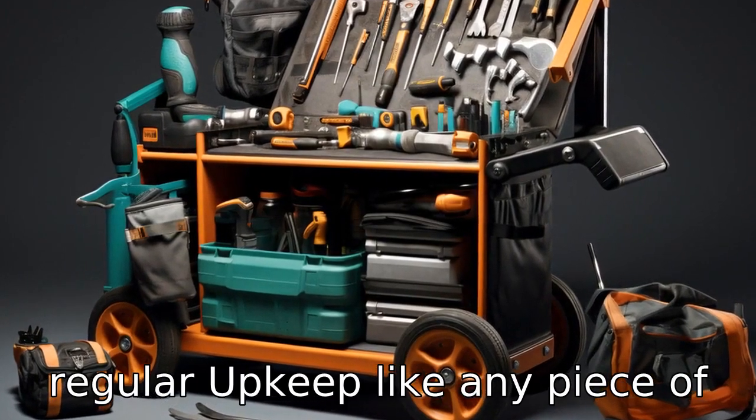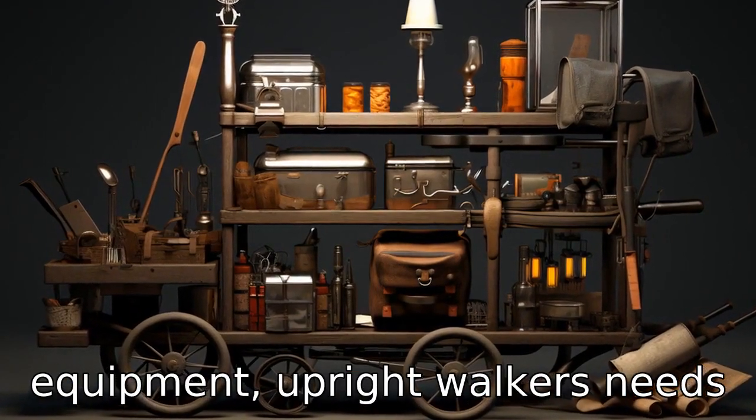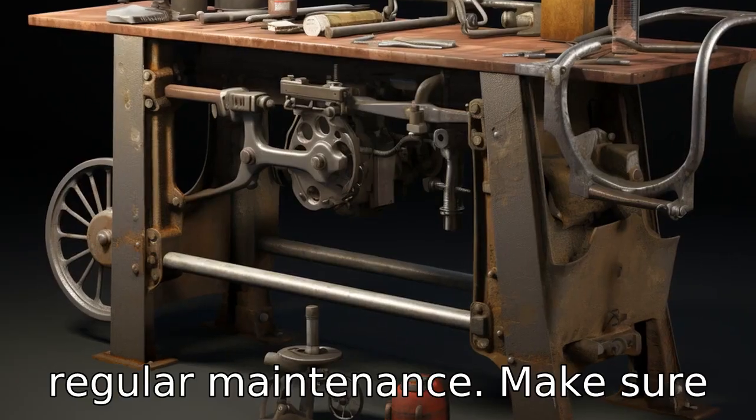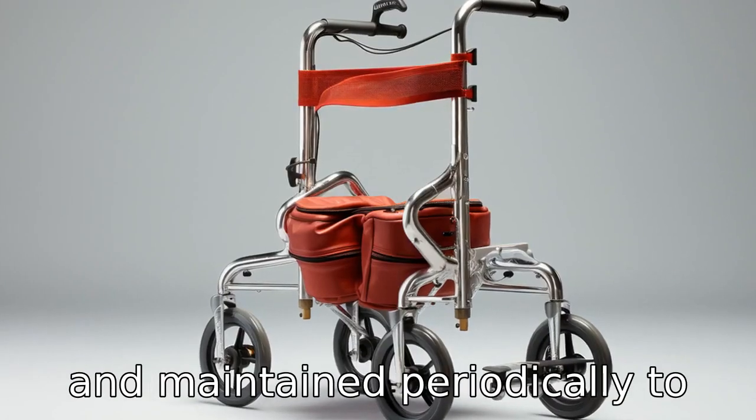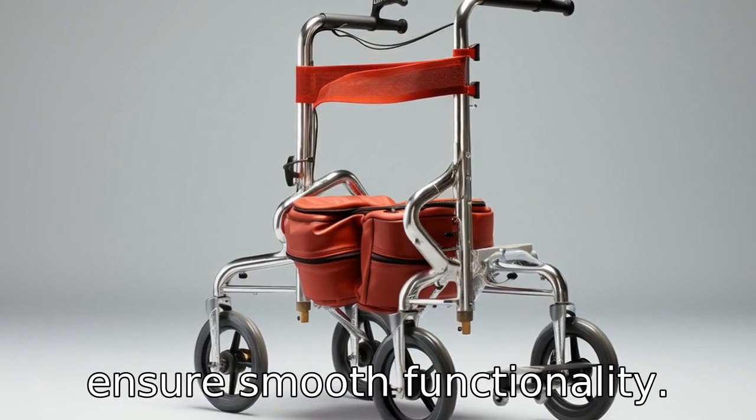Tip 7: Get regular upkeep. Like any piece of equipment, upright walkers need regular maintenance. Make sure that all the parts of the walker — like the wheels, handles, and brakes — are checked and maintained periodically to ensure smooth functionality.